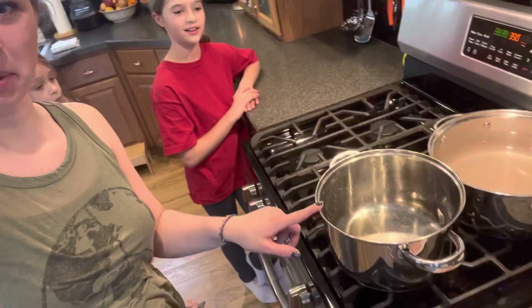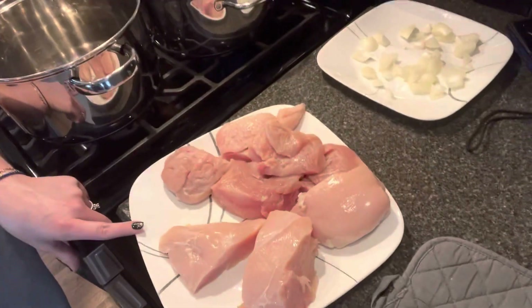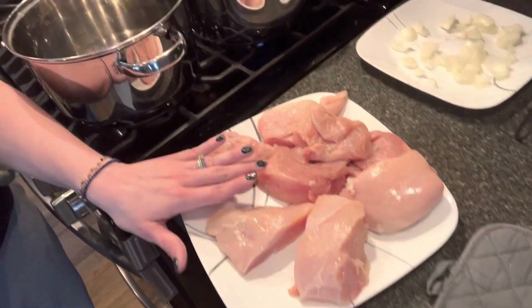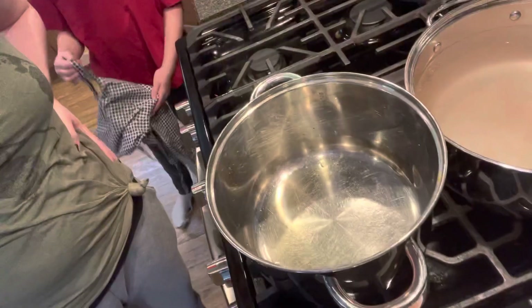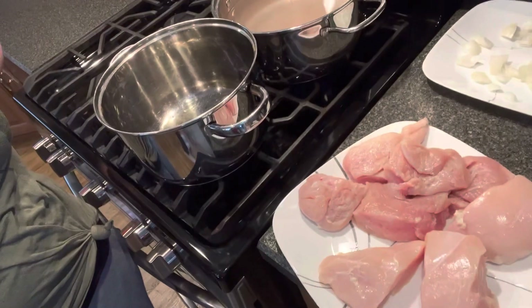Down into this pot I just have a little bit of avocado oil and I have my chicken breast all cleaned up. I have the fat cut off and it's cut up into pretty big sized chunks — I got about three pieces of chicken per breast. I'm going to turn my pot onto pretty high heat and brown my chicken on both sides. I'm not going to add any salt or pepper at this point. I just want to brown off that chicken and once I get to that point I will show you the next step.